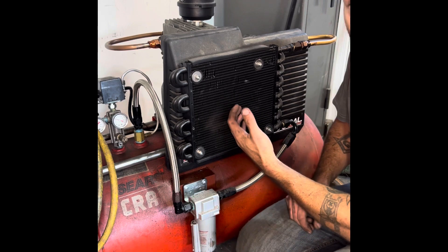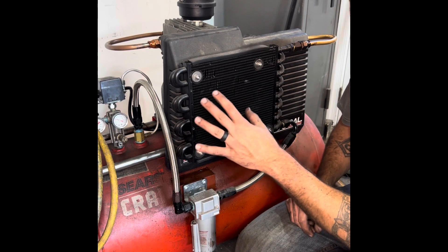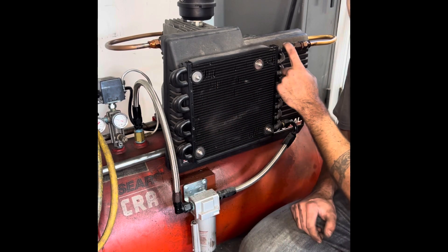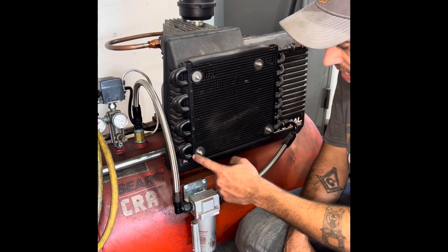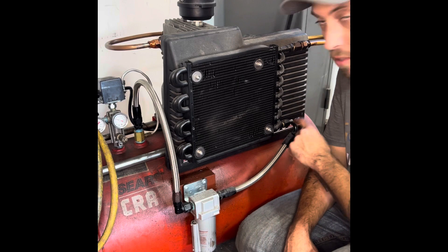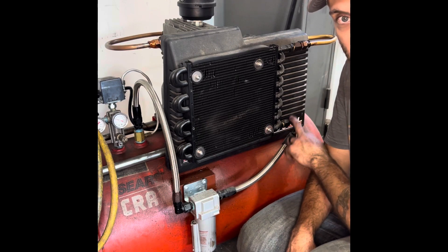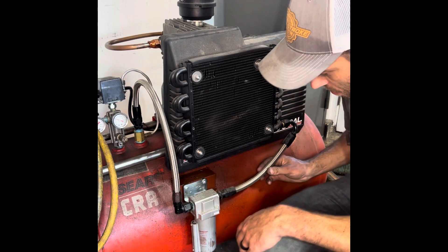So this thing is sucking air through it the whole time. What that's going to do is not only tremendously lower the heat coming out of the discharge of this air compressor, but it's going to cause all the water vapor to condense and run to the bottom. That's why I piped it from the top to the bottom.